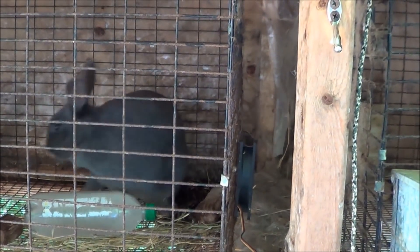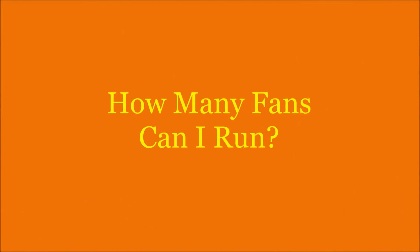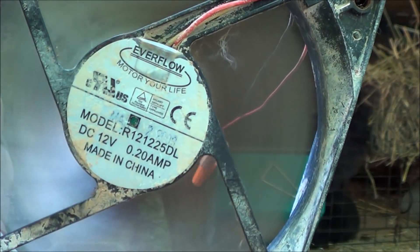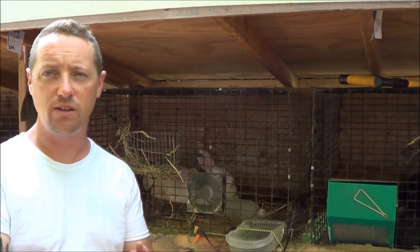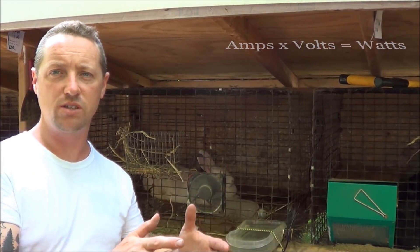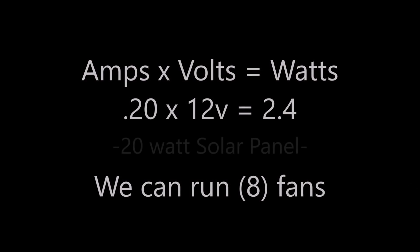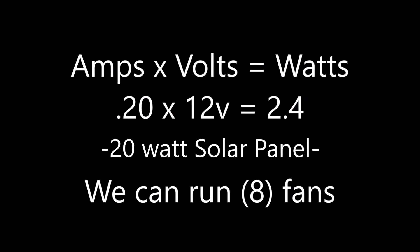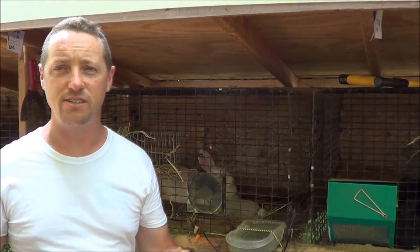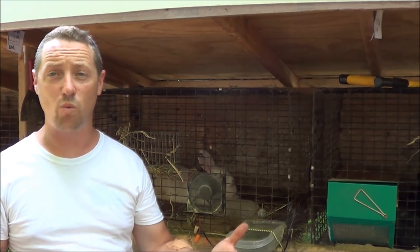Turn this on — watch, she's gonna love it. You can see that reads 0.2 amps. Take 0.2 times 12 volts — amps times volts — and that gives you your wattage. We can run five fans off that one panel. If you've got 10 cages, just add another 20-watt panel.